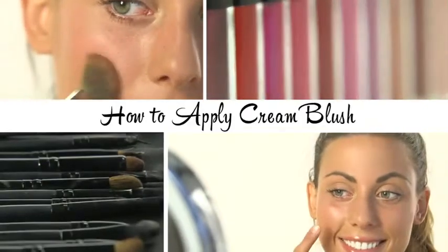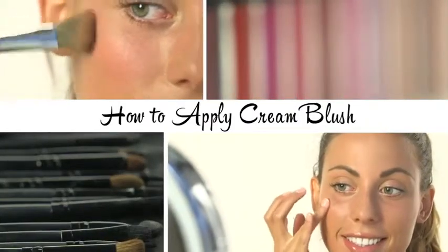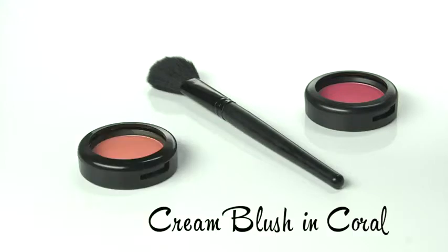Get beautiful rosy cheeks with cream blush, which is actually easier to apply than powder blush and gives you a more natural effect. You will need a brush, powdered blush in coral, and cream blush in coral.